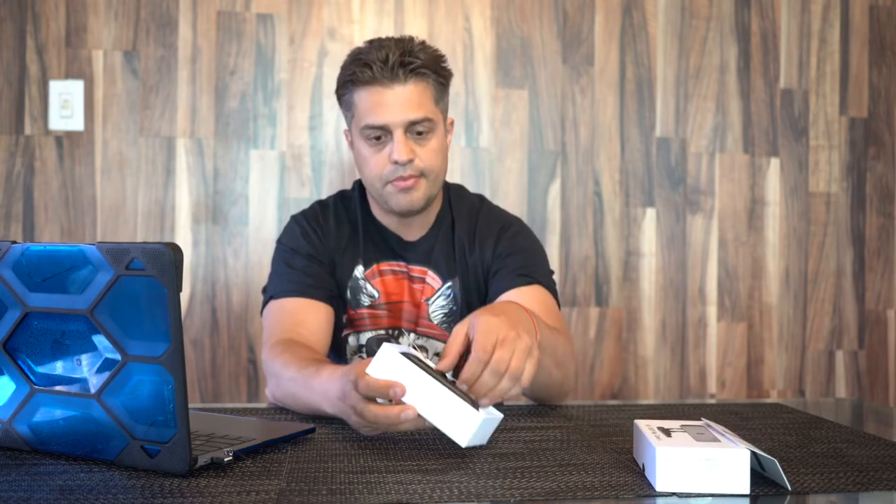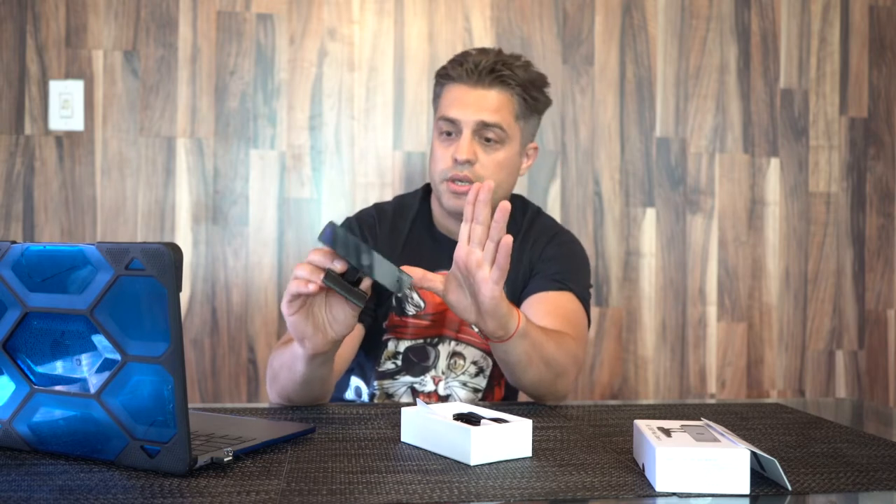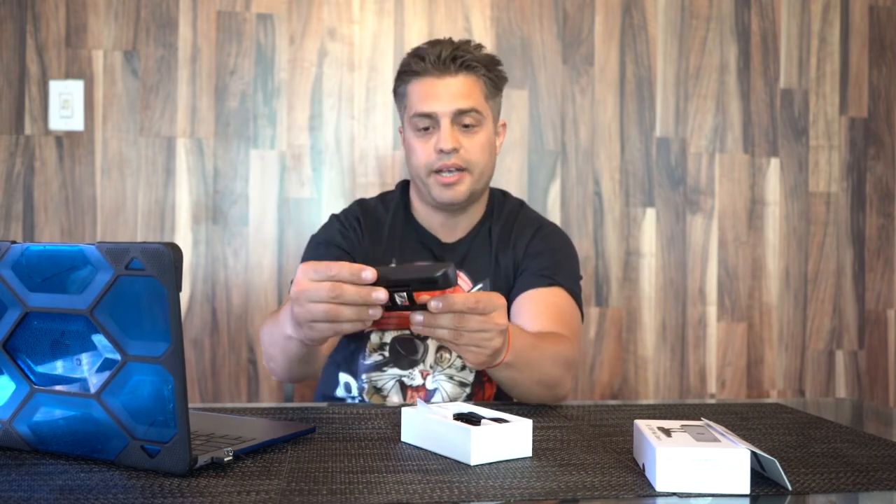It already comes in a beautiful box. It's really compact and small, really beautiful design, smooth, really light. I like it already.